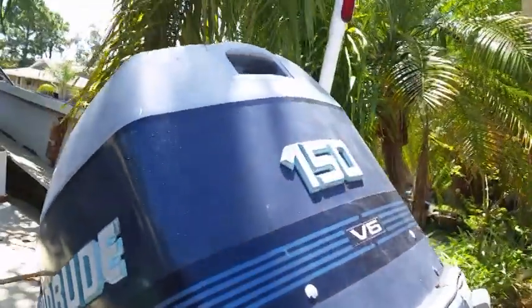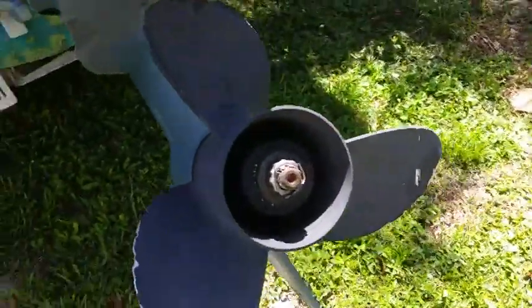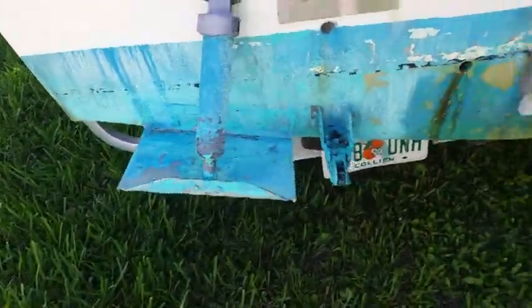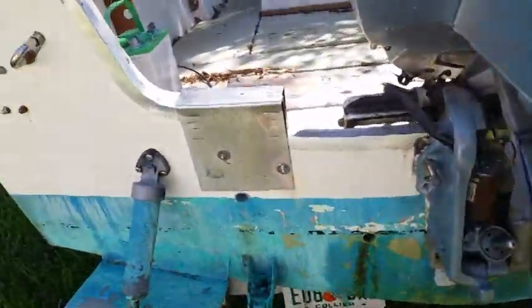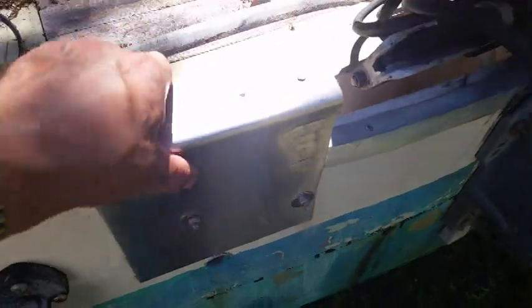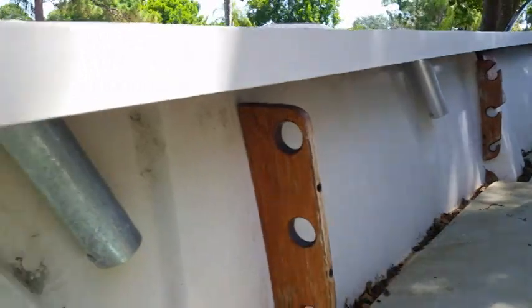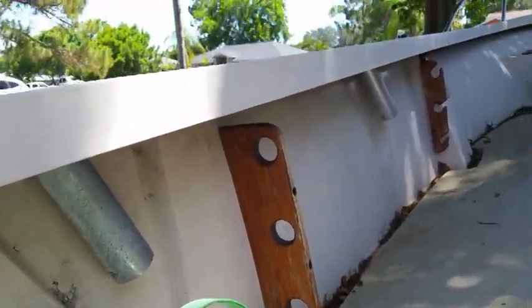Back here we have an Evinrude 150 horsepower outboard motor — mechanically perfect, props in great shape. This is ready to fish. We have trim tabs on each side with tilt and trim, and it's set up right here for a small trolling motor. You can see rod holders along the side, and again some fresh teak would go a long way.